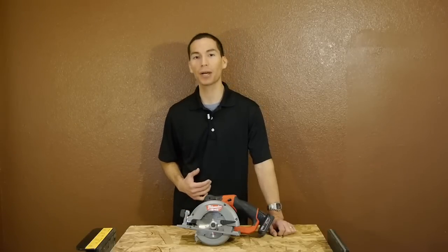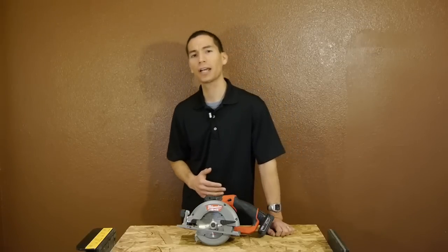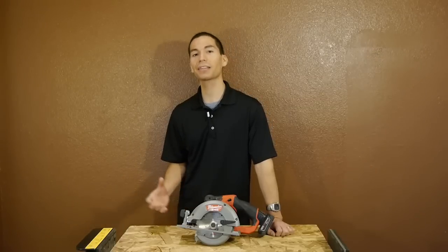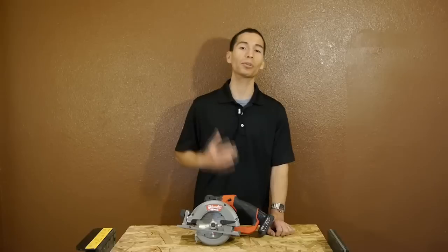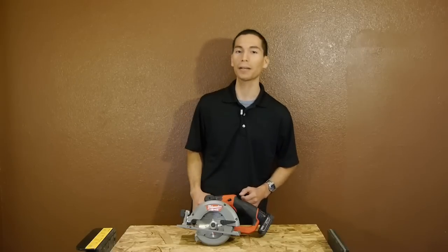So I did a run time test of my own, using the included XC 4.0 battery, but instead of making cuts into 2x4s, I made cuts into 7/16-inch thick OSB. I thought this was an excellent way to show off its endurance, and I was able to cut 114.5 feet, which I thought was very impressive. Stick around till the end of this video and I'll show you the clip.